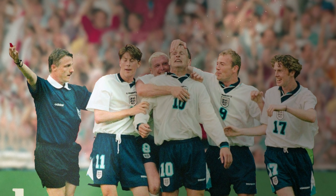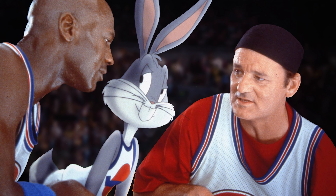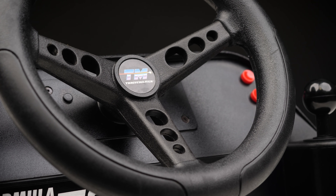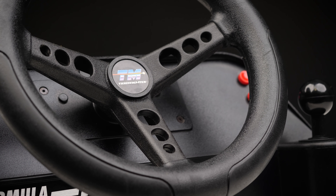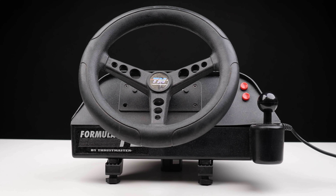Cast your mind back to 1996. Football was coming home until it wasn't. Warner put out a basketball movie of sorts and Thrustmaster released a sim racing wheel. Times really have changed. My dad bought one of those wheels and it's probably the single biggest reason I'm here doing this YouTube thing. I don't know what happened to that original wheel, but I have managed to track down another one.